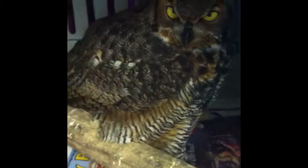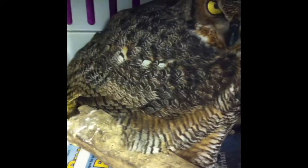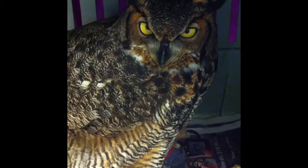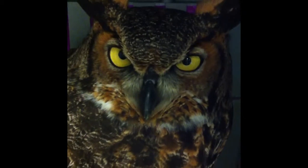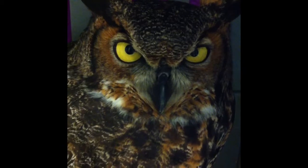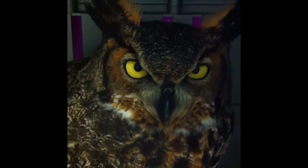This bird is in for some bad toes — we'll get to that in a second. First I get my visual confirmation that we are alive, we are breathing, we are looking very well. Very beautiful eyes, very beautiful. Oh yeah, you are a handsome bird. You are handsome. Alright, so let's get you out and look at your toes.